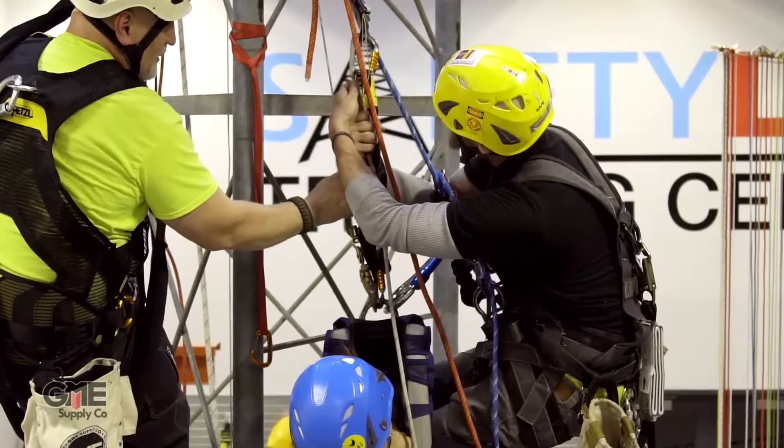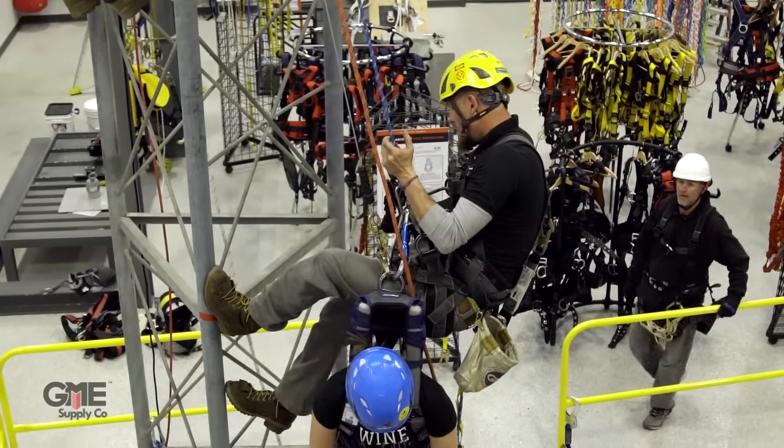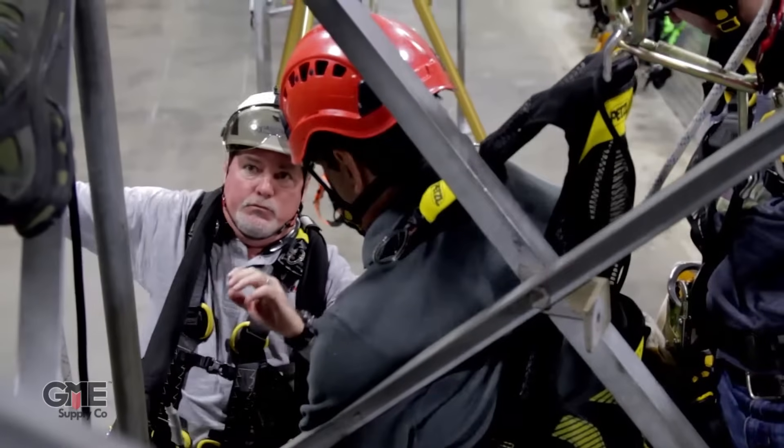We here at GME Supply specialize in keeping tower climbers protected during the erection, maintenance, and repair of cell towers. However, to complete a fully operational cell site, it takes far more than the elbow grease of our hard-working tower climbers.